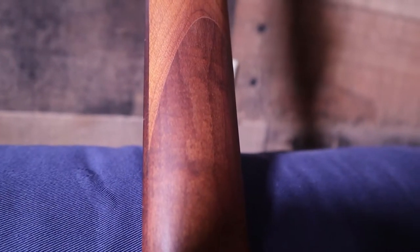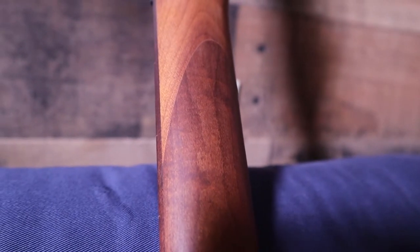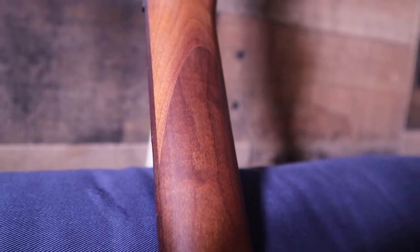On this guitar it is extra cool because you can see three different colors of roasted maple based on the amount of sugars in the wood, and I happened to get a very dark trio.